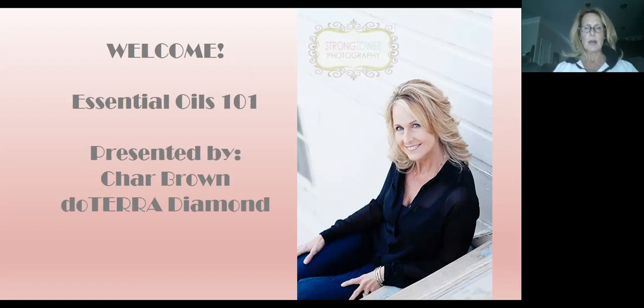Welcome to the Essential Oils 101 class. I'd like to congratulate you for deciding to join us tonight, and hopefully we'll get some answers to your questions. Just a couple of housekeeping things: if you could mute your sound, that would be wonderful. I've muted everybody, but sometimes it glitches. If you're on Zoom Live, go ahead and ask questions and I can answer those. If you're on Facebook Live, my little helpers will help answer those questions.